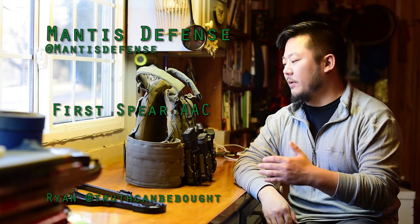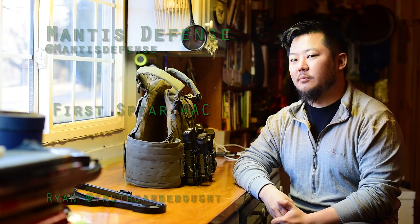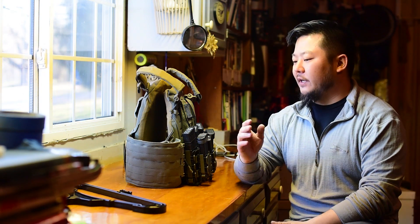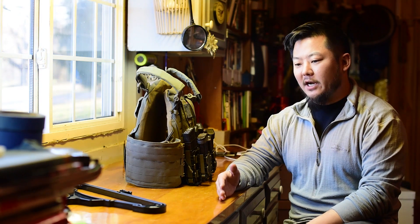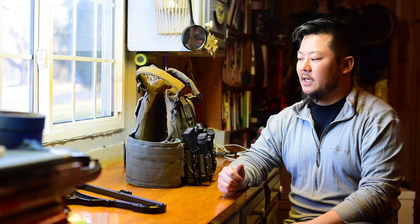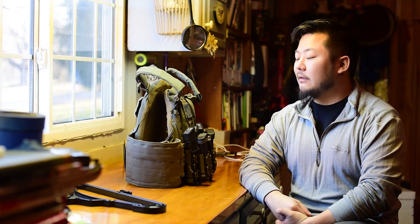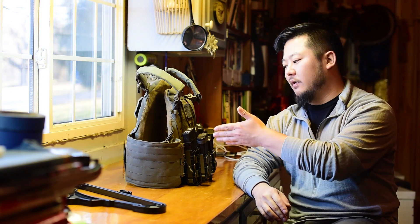Hi guys, Ryan here with Manus Defense. Today I'm here to talk to you about the First Spear AUC Plate Carrier, also known as the Salter's Armor Carrier. It's very similar to its brethren, the Strandhog. I had a friend that actually had one of the Strandhogs, and because of that I was dead set on buying one after I'd worn it a couple times. When I saw that they had released this, I decided to hold out, and I finally saved up to buy this bad boy.